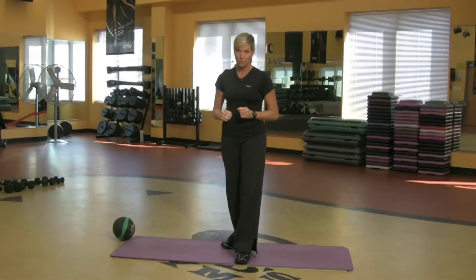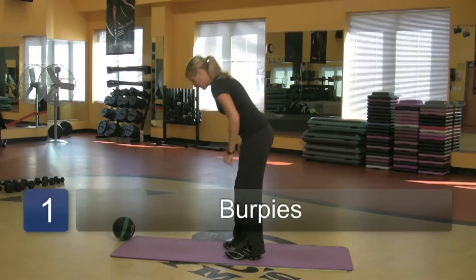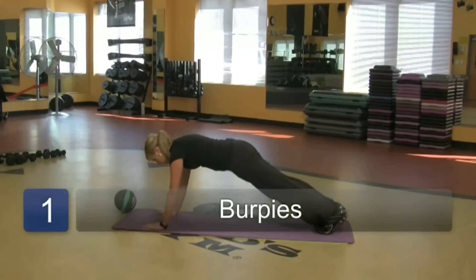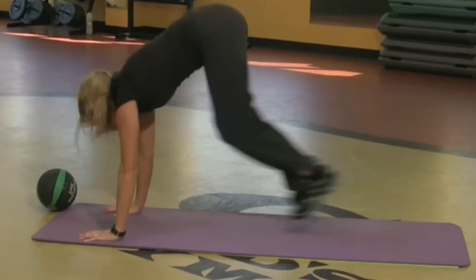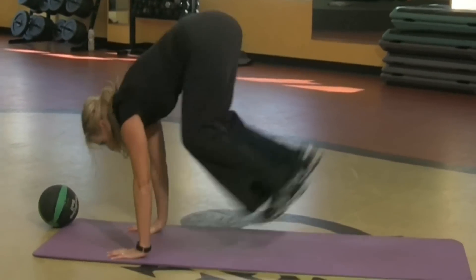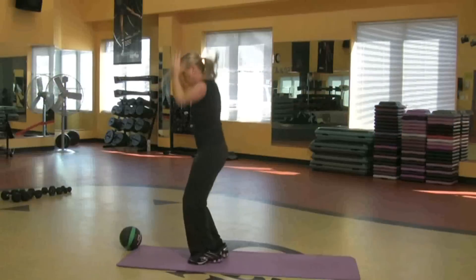I'm going to show you three different types of exercise that are really going to get your heart rate up, and that's what you got to do if you want to lose weight. Starting with something called burpees. All of this is: take your hands down, jump your feet back, bring them in, jump. You want to do about ten of those.